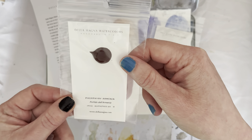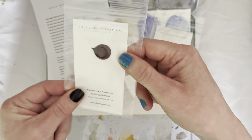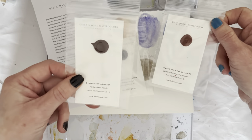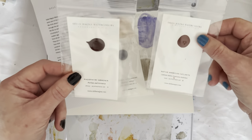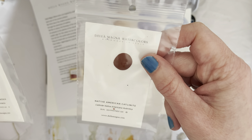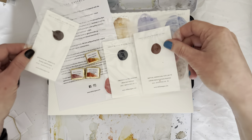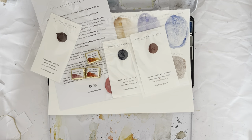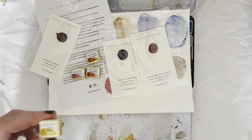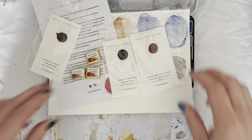Then we have Porphyry Armenia — it's a PR102 and it looked interesting. And we have Native American Catlinite, which seems to be a genuine pigment. And I've also got a Lemonite Genuine that I haven't opened yet — that's from a previous order, but I thought I'd throw that in as well today.